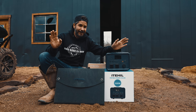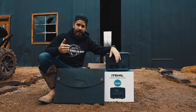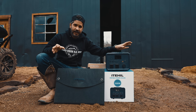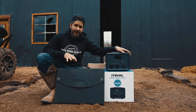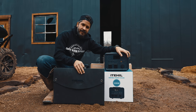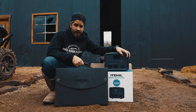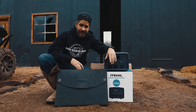Between me, Jared, and our older brother Matt, we probably have eight battery banks of different brands and sizes. This one is one of my favorites because it's extremely lightweight compared to the others, and this solar panel is way better than most I've used before.